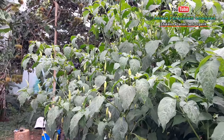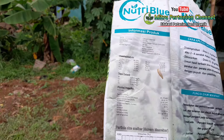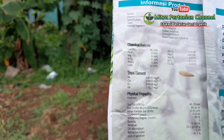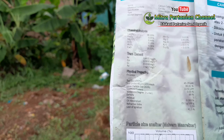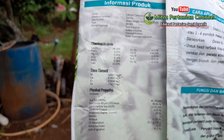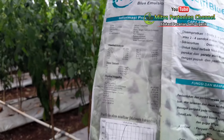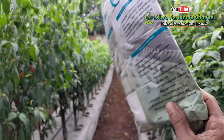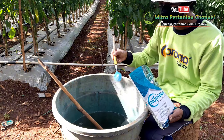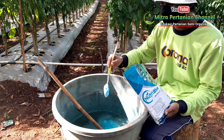Kelebihan dari pupuk kalsium Nutriblu yang saya gunakan ini memiliki komposisi Trace Elements, Chemical Analytic, dan Physical Properties. Jika saya bahas satu persatu akan membutuhkan lebih banyak durasi. Yang penting, di usia 115 hari setelah tanam ini saya menggunakan pupuk kalsium dari Nutriblu. Untuk dosis pakai, saya gunakan kurang lebih 3 sampai 4 sendok makan per tangki 16 liter.